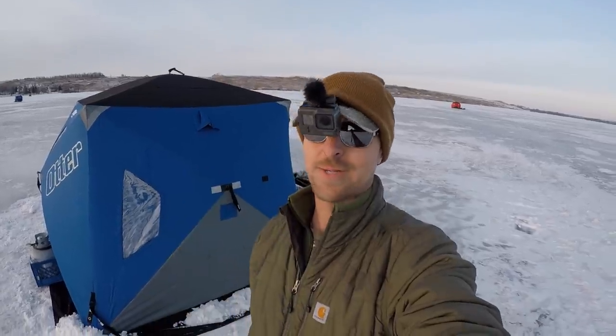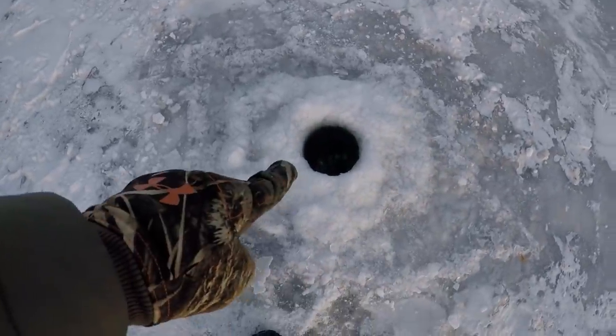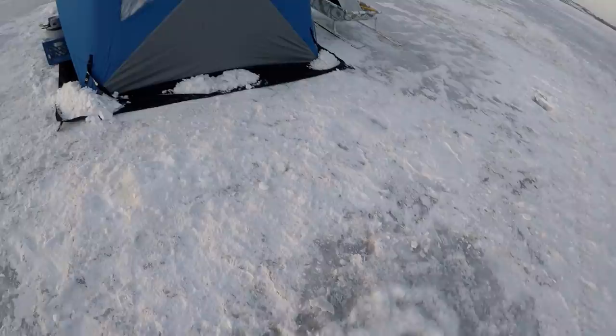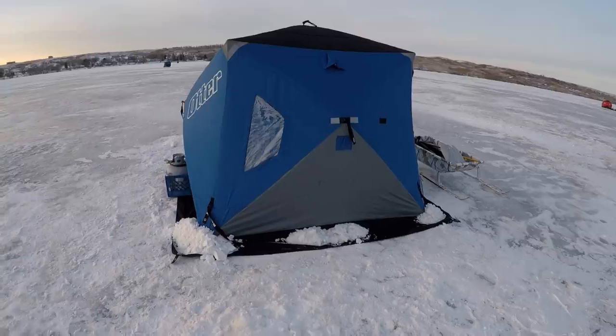Howdy everyone. I'm back out here on the ice again. I've got my otter hub all set up for an evening of fishing. I'm hoping to find some crappie out here tonight. I was actually at this exact same spot about a week ago with my friend Jacob. The very first hole we drilled here, we marked some brush down there. So I think we might have found one of the spots where the DNR dumps Christmas trees out here on this lake. I've got my shack set up right next to that.